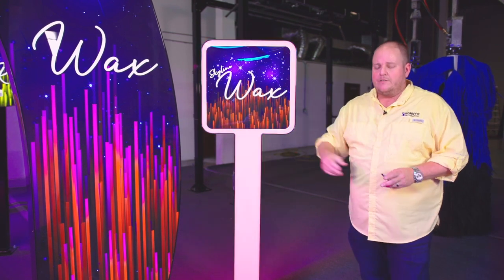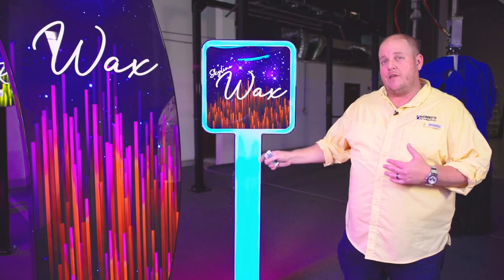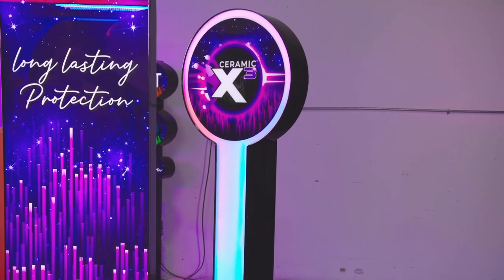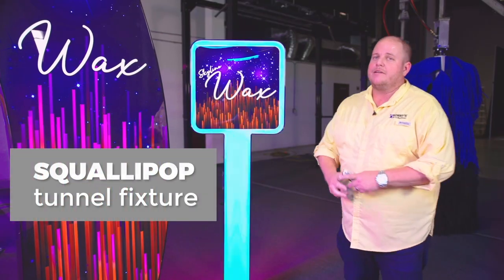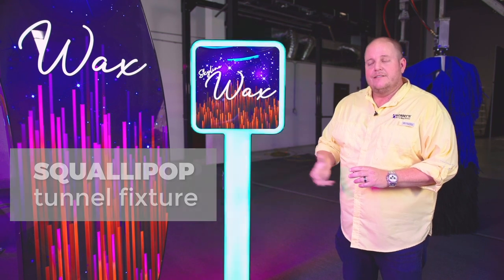As you go through the tunnel, you can even make it a single color — you can do anything you want with these. It's 99 functions plus all individual colors, so these things are awesome. The lollipop is now built the exact same way, just with a round top. I hope you guys like them — they look super cool in the tunnels, especially the really dark tunnels. These things look amazing. Thanks a lot.